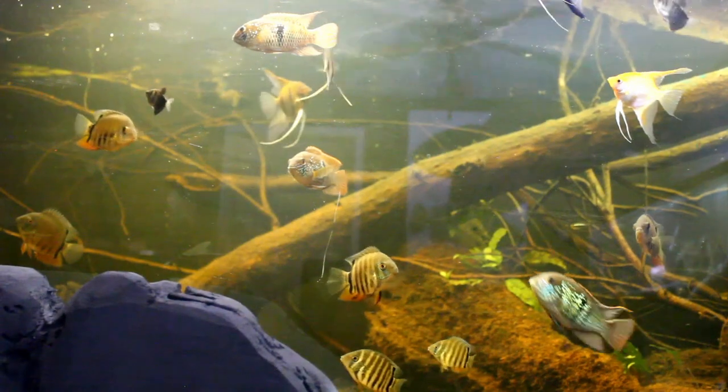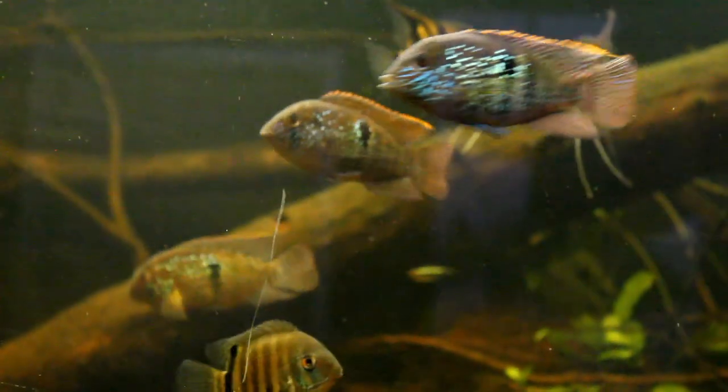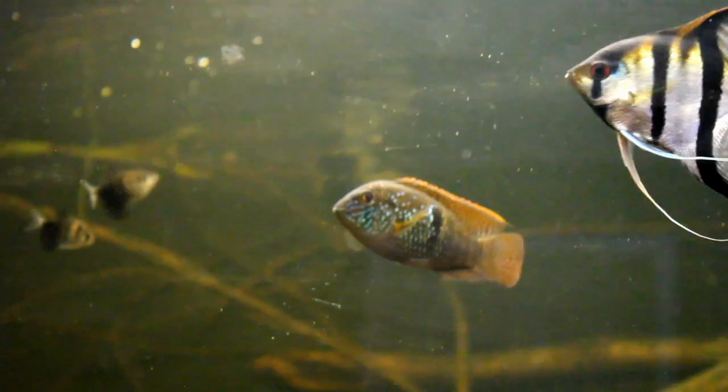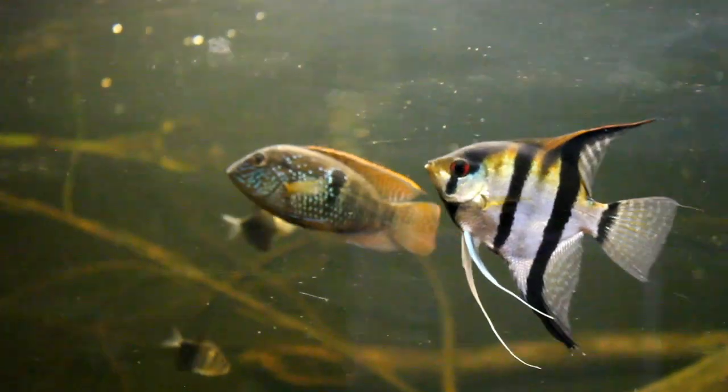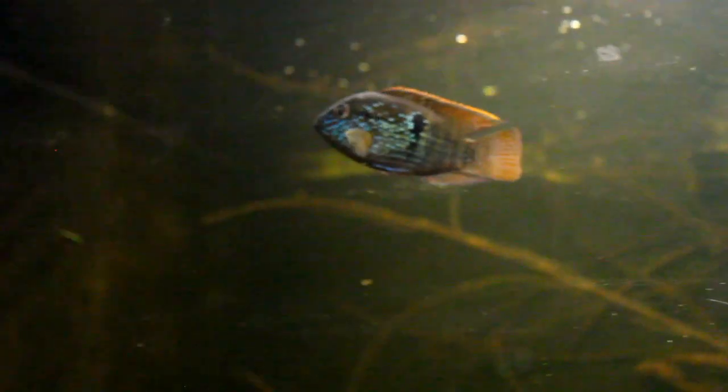And that concludes today's video on the electric blue and blue acara, Andinoacara pulcher. I hope this was helpful to you. If so, please be sure to hit the subscribe button down below and the notification bell so you can be notified when another video comes out. Just remember, we're feeding the addiction one tank at a time through education and inspiration. I hope you have a wonderful day!